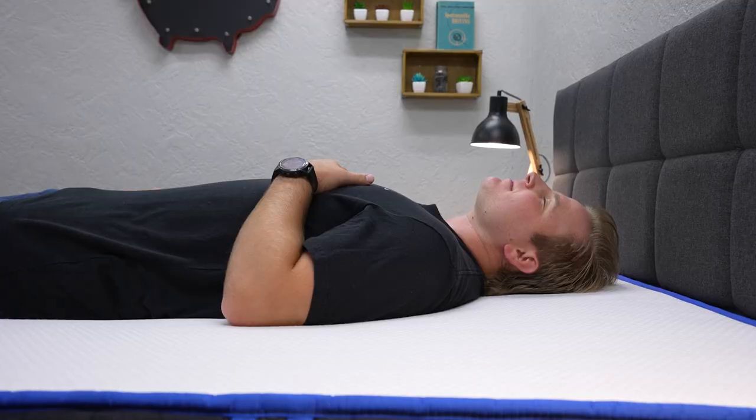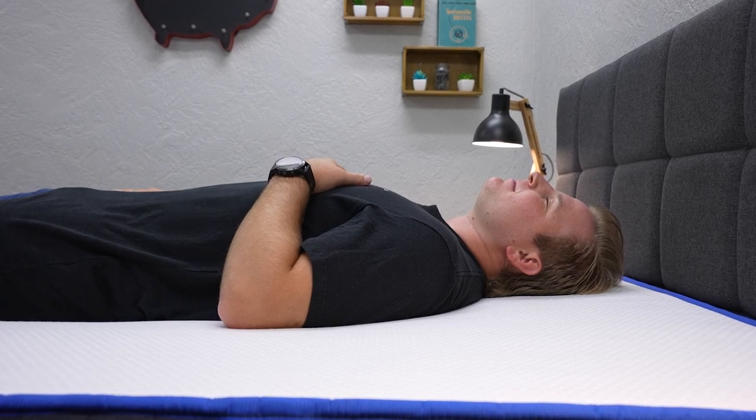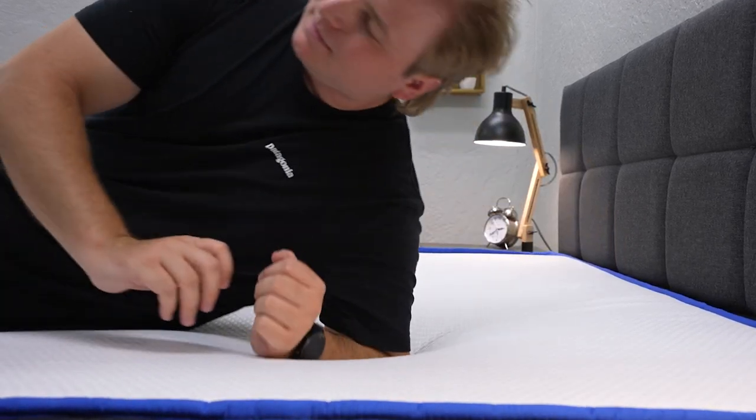Keep in mind, take all this firmness stuff with a grain of salt, because firmness is an altogether subjective thing that usually depends on how much you weigh. Heavier people usually find beds to be softer than they really are, while more petite individuals find them to be firmer. But for the average person, you're looking at right around these firmness lines I just went over.